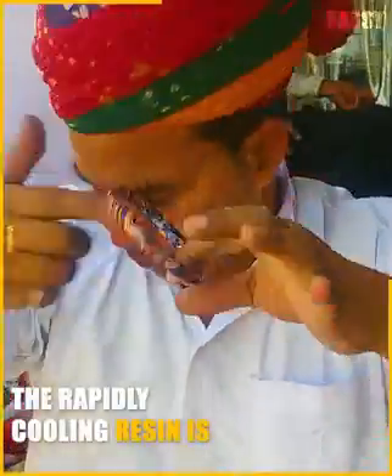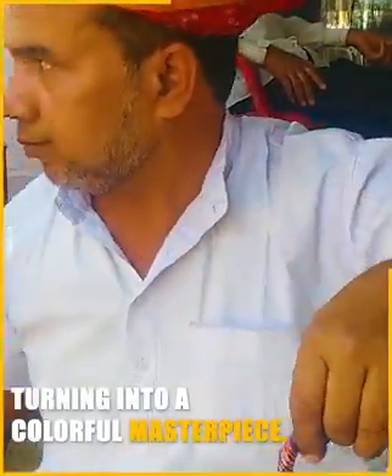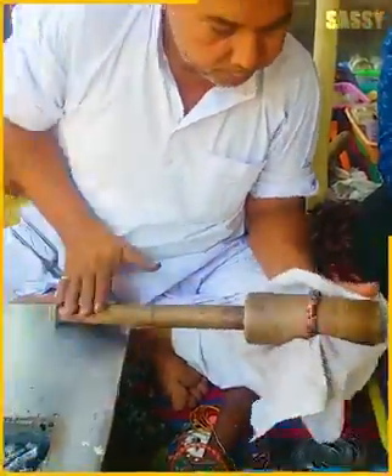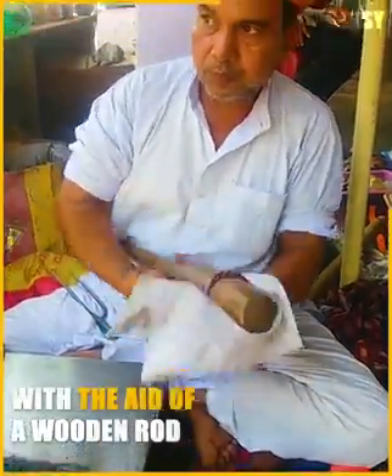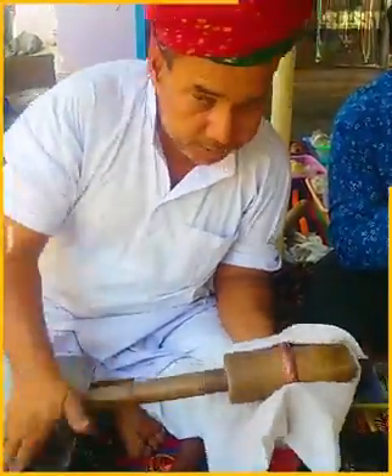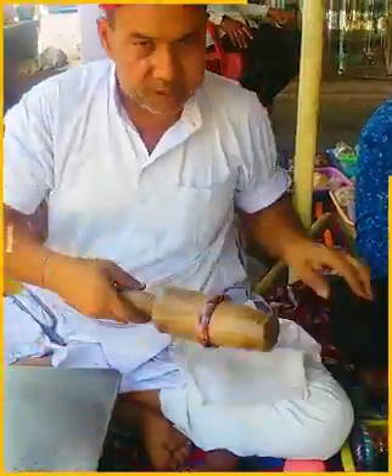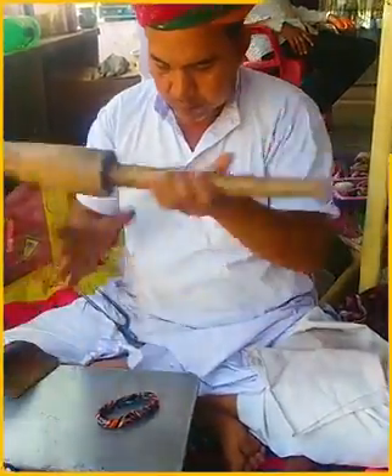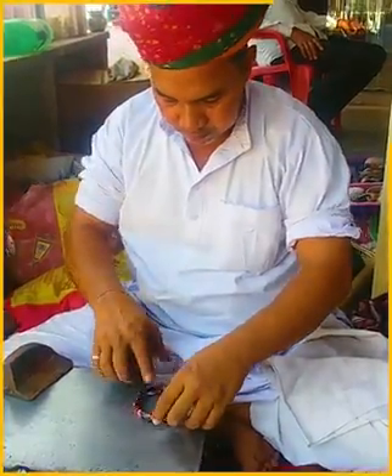The rapidly cooling resin is turning into a colorful masterpiece. With the aid of a wooden rod, he gives it the apt shape.